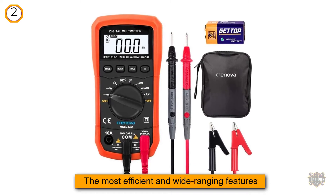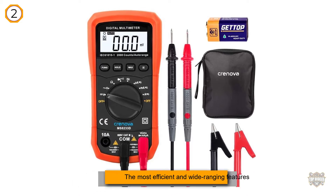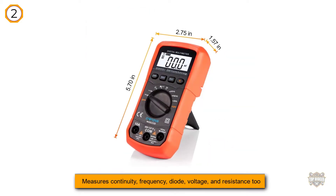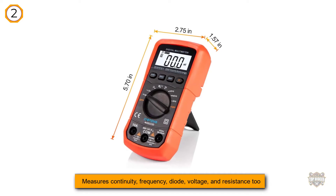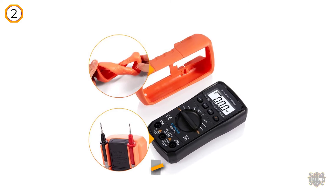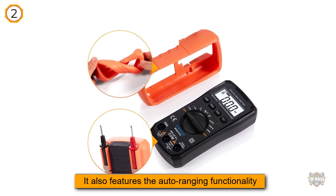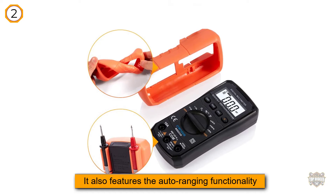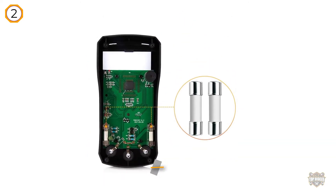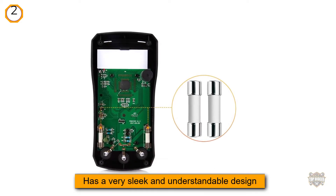If you are on a tight budget but want the best multimeter that will meet all your needs with the most efficient and wide-ranging features, then this is the one for you. The Cronova MS8233D measures continuity, frequency, diode, voltage, and resistance. It also features auto-ranging functionality that allows you to select the accurate measurement range, and has a very sleek and understandable design with a black body, highly visible markings and labeling.